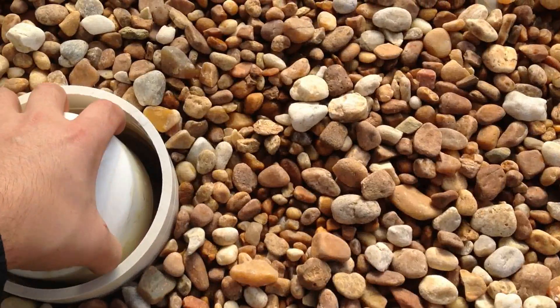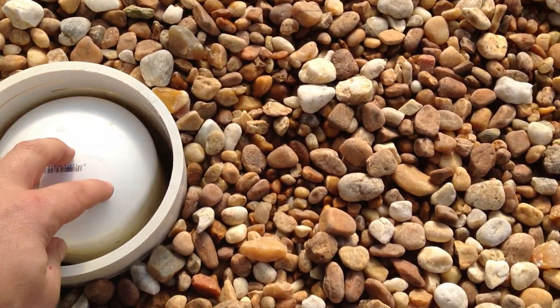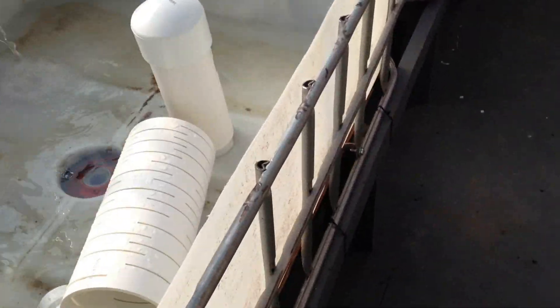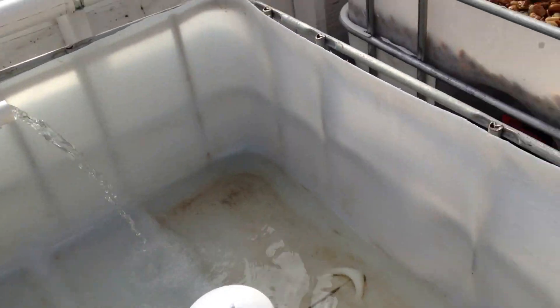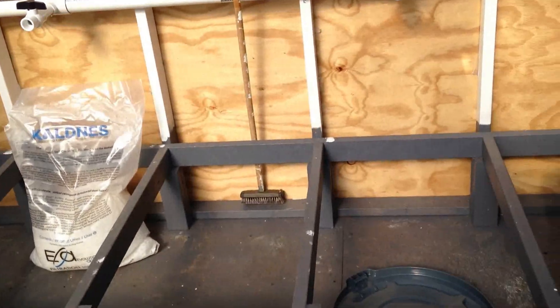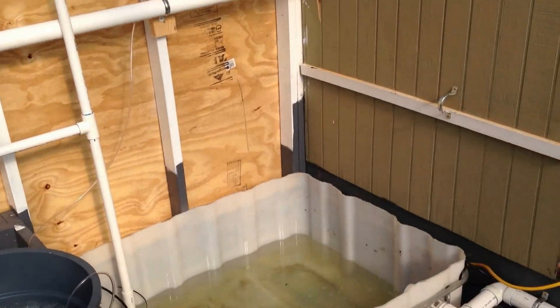Got the siphon filter — the auto siphon. This bed is just draining, keeping water flowing into the sump tank so I can get it filled. I've got to clean the rock up but that one's done. And these are future beds where I'm going to add more depending on how many fish I decide to put in here.